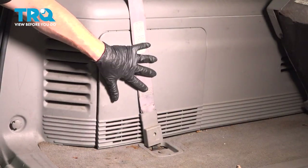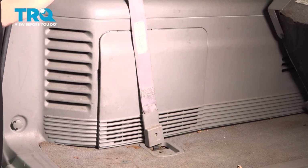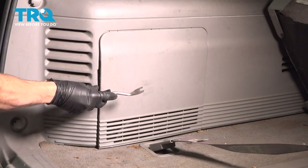Now we have clear access to our rear panel where the blower motor resistor is going to be. Let's go ahead and move the seat belt out of the way — I'm just going to pull this aside. Now we can continue on with the trim tool.